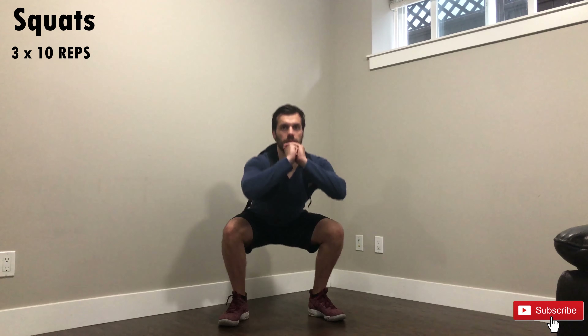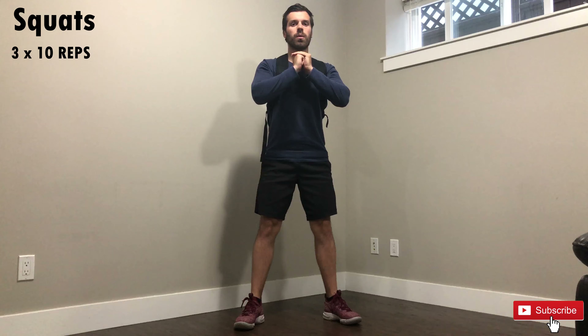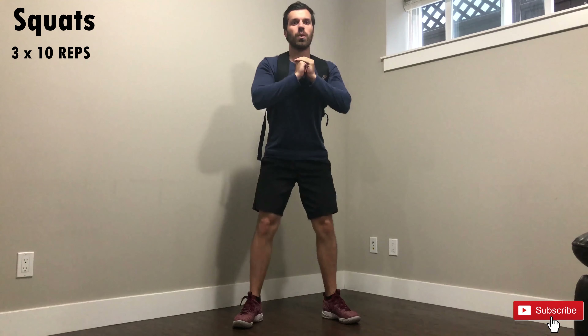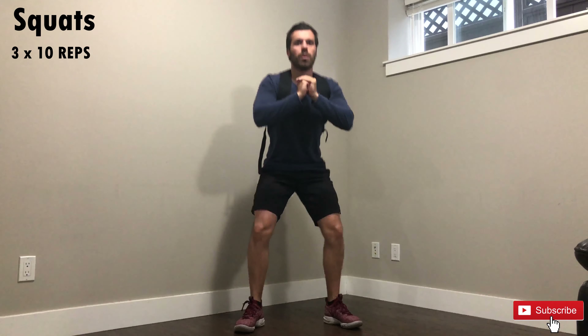Stand facing forward with your chest up. Place your feet shoulder-width apart or slightly wider. Bend at your knees and hips and stick your butt out like you're sitting into an imaginary chair. Make sure that your knees don't go in front of your toes and try to breathe as much as possible. Three sets of 10 reps.